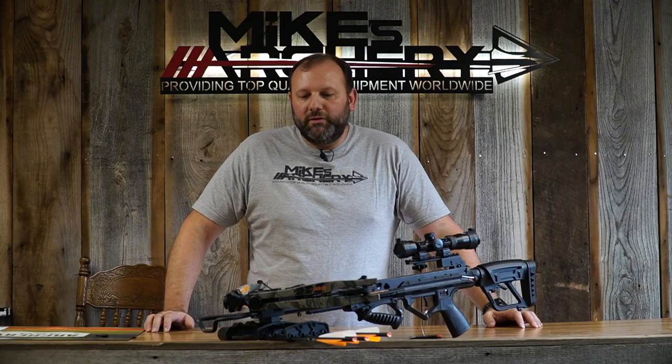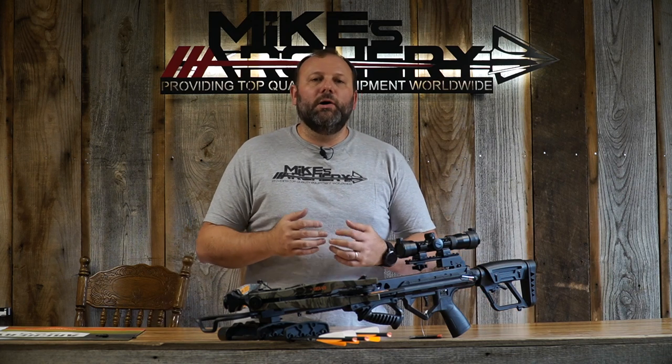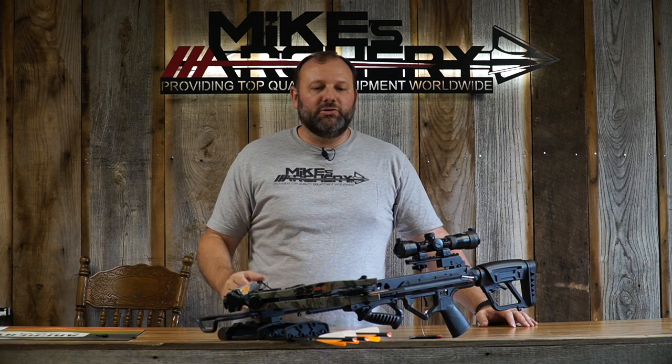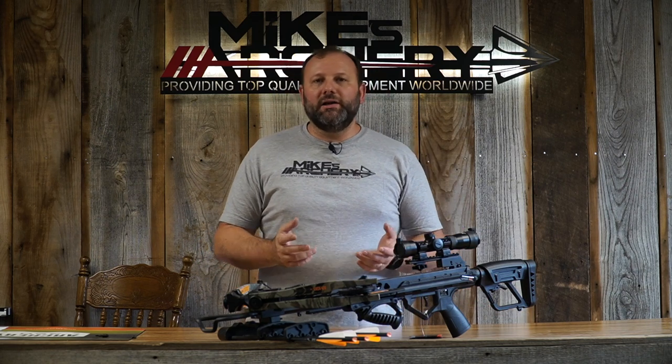The width on this bow is still a nice slim design. The uncocked width axle to axle is 18 inches, and when you cock this bow it brings it to a really compact 14 inches axle to axle. You're going to be able to swing in a tree stand without trouble, get into tight blind situations, and not have any issues with the limbs hitting things around you.